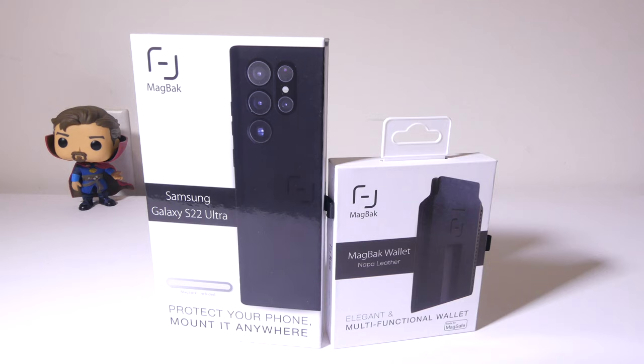This was Luke from Galaxy Tech Review. If you have any questions or comments about the MagBack case for the S22 Ultra or the MagBack wallet, please leave them in the comment section below — I'll get back to you as soon as possible. Remember to like the video, and if you haven't subscribed yet please do so, because that always helps me out. I'll check you guys out on the next video — see you next time.